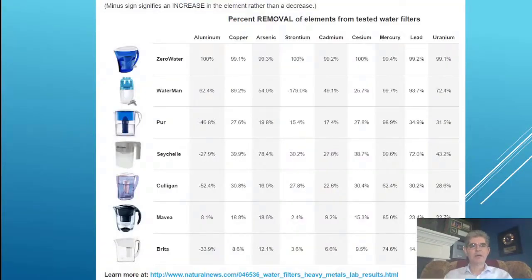Here's some testing results from some of the major water filters you may be familiar with: Zero Water, Waterman, Pure, Seychelles, Culligan, Breda, and so forth. A minus sign signifies an increase in the elements rather than a decrease. We can see that Zero Water removes 100% of the aluminum, and so does the Waterman.